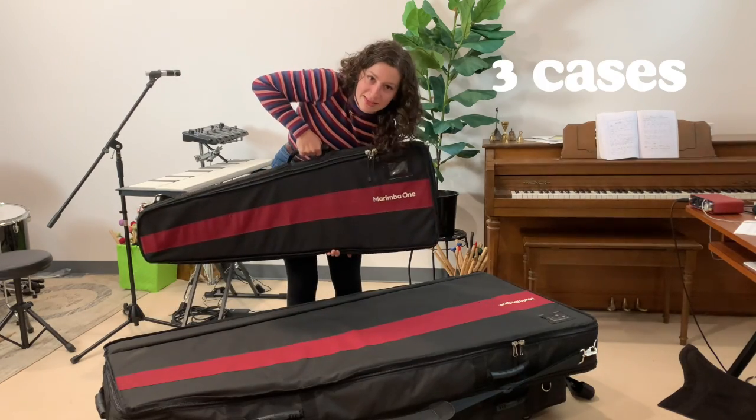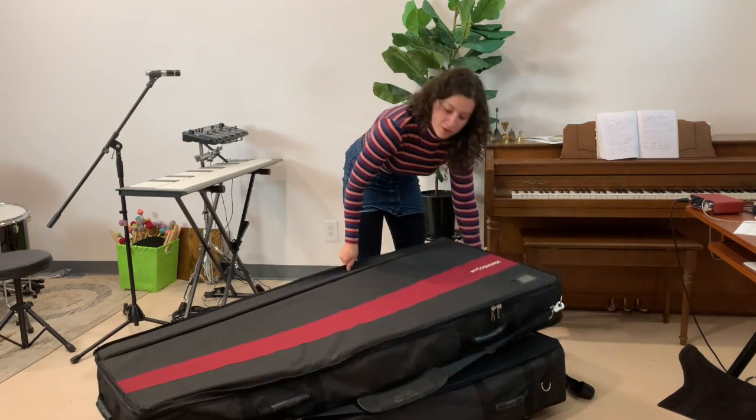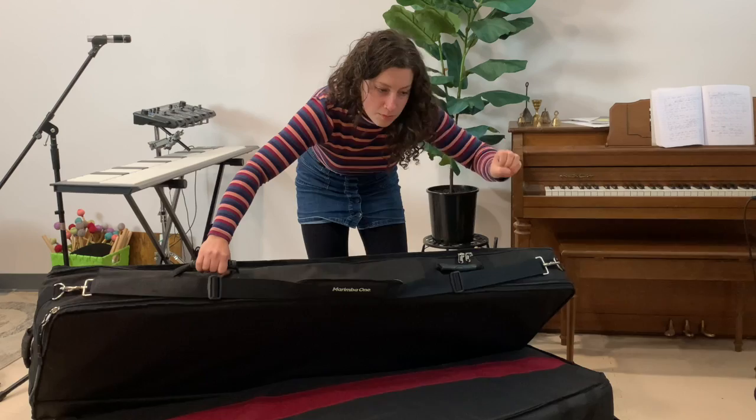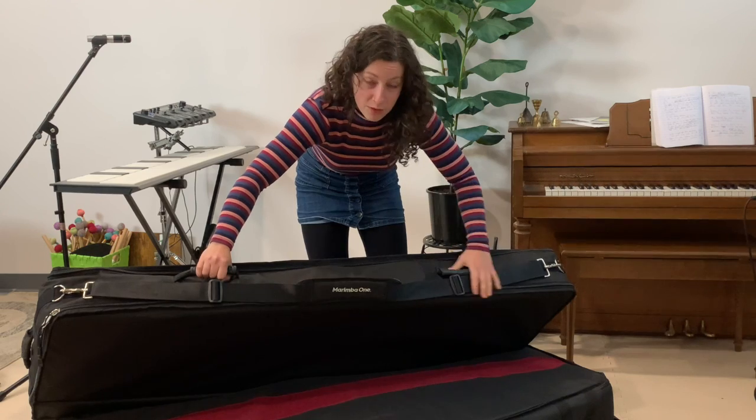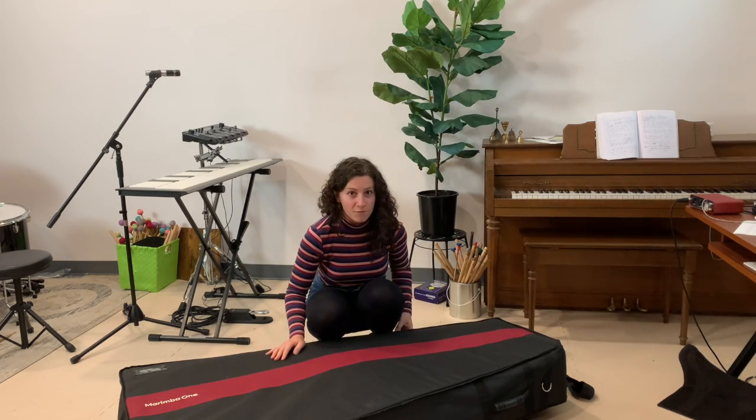We've got three cases. This is the case for the bars. This is the resonators case and it also holds the main bottom bar of the frame. And this is the case for the frame, which is what we're gonna start with first.